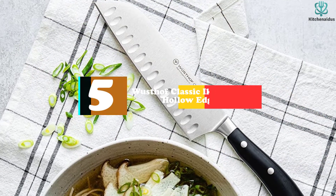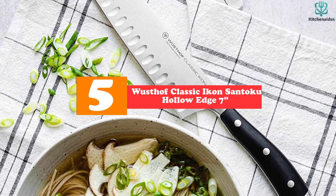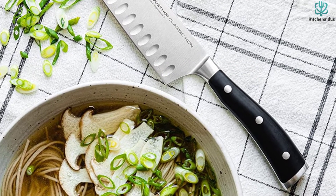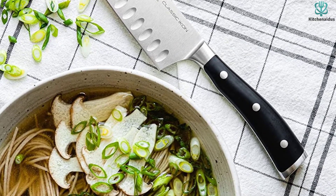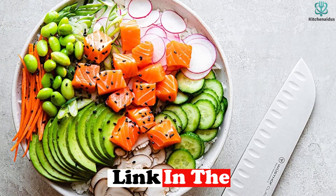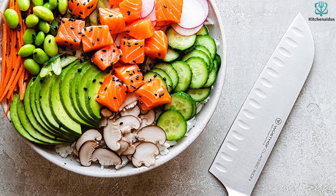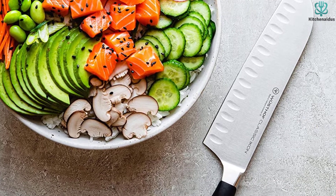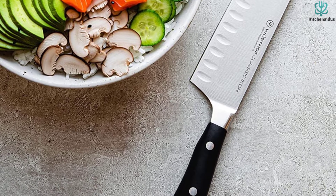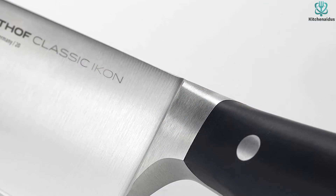Starting at number 5, we have the Wusthof Classic Icon Santoku Hollow Edge 7. Wusthof has long been known in the culinary world for its quality German steel. While most might think of them as a maker of traditional European blades, the Classic Icon is their take on a Japanese-style Santoku knife. The first thing you notice when picking up the knife is the satisfying hand feel. With a pleasing weight and a long tapered handle, this was one of our favorite knives to simply hold. The handle gives users excellent control, and combined with the straight thin blade, it took to delicate tasks such as slicing and julienning with ease.